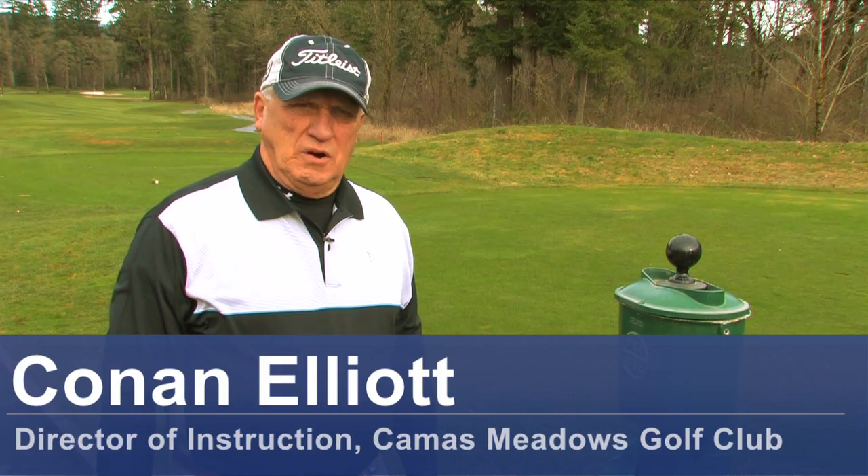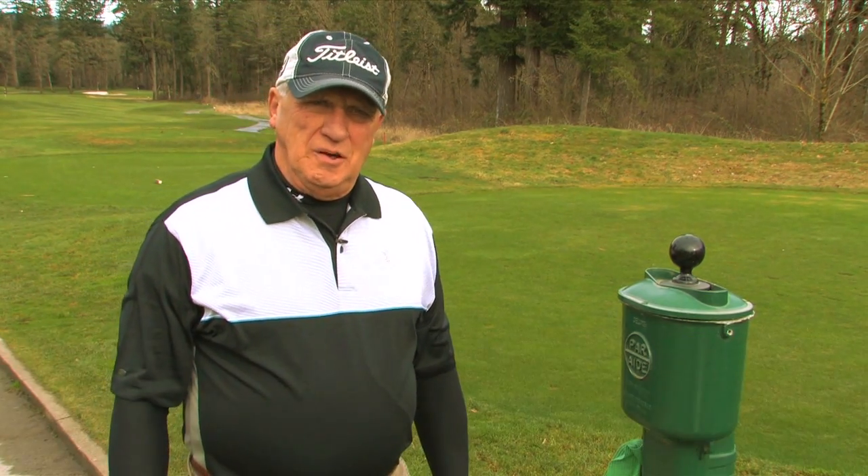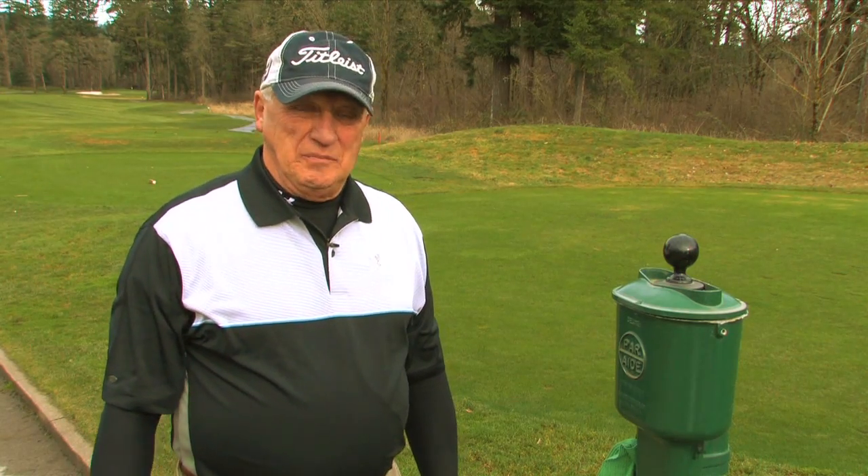Hello, my name is Conan Elliott and I'm director of instruction here at Camas Meadows Golf Club in Camas, Washington. Today we're going to talk about how to clean golf balls.